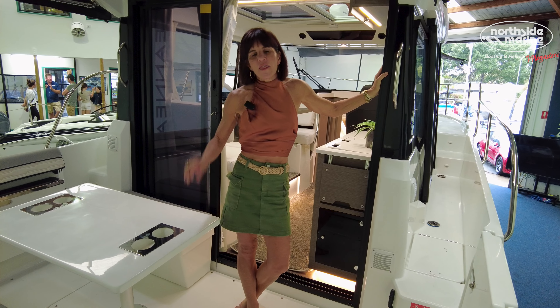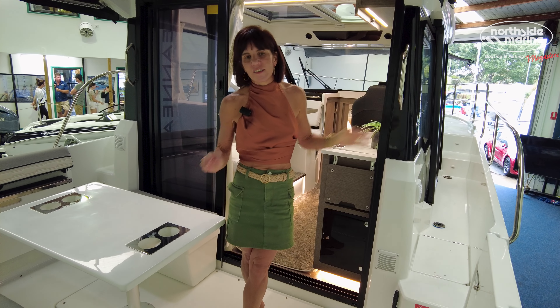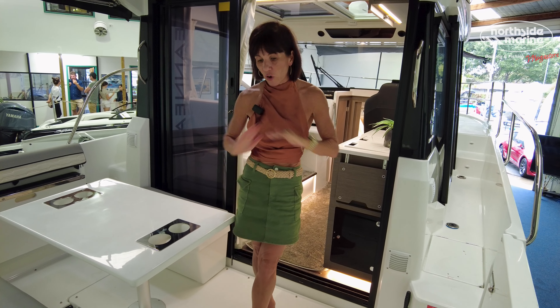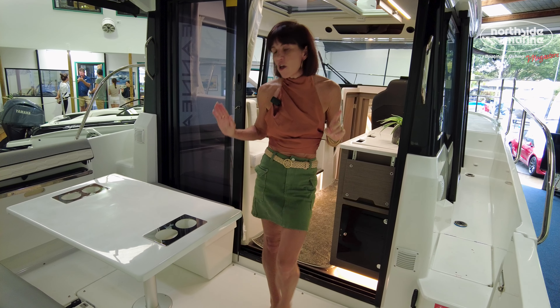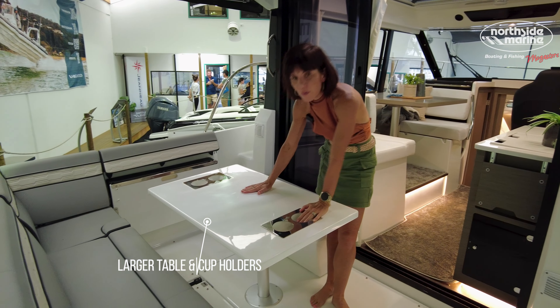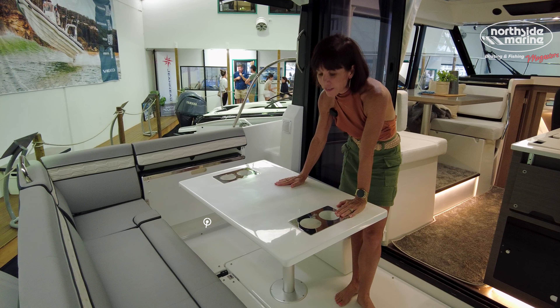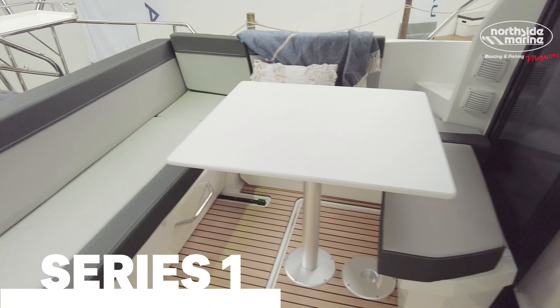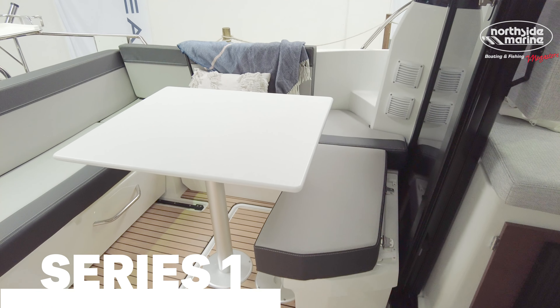Welcome to the cockpit. They have really gone to town with the changes. Please be kind in the comments if I miss anything because there are so many changes in this space. First thing you'll note, if you've kept your original table, this is really different to the original table. They've inserted four cup holders, which is really great when you're underway — your bottles don't fall everywhere.